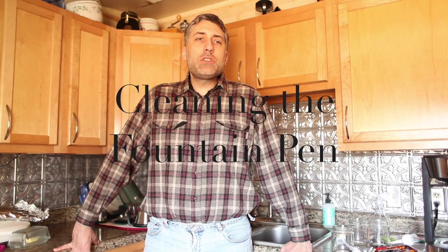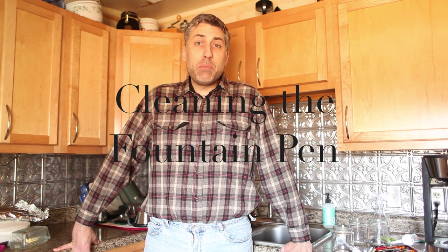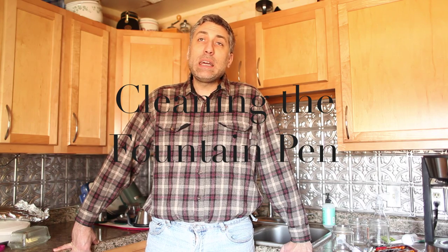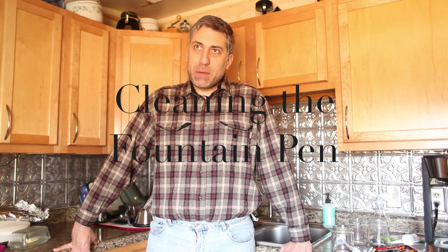Well, hello. I'm in my kitchen today because I want to talk about one of the important facets of pen maintenance, which is cleaning the pen. That's why I'm in my kitchen, because I have a sink here. I normally will clean my pens right away. As soon as I get the pen used up, if I'm not going to refill it right away with the same ink, I clean it.